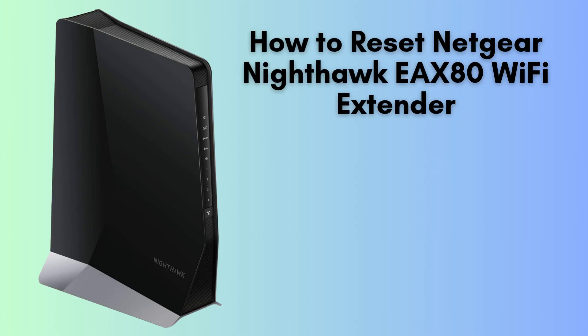In today's video, we'll guide you through the step-by-step process of resetting your Netgear Nighthawk EAX80 Wi-Fi extender. Whether you're troubleshooting connection issues or just need a fresh start, resetting your extender is quick and easy. Let's get started.